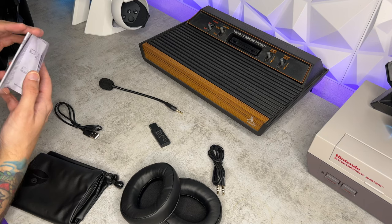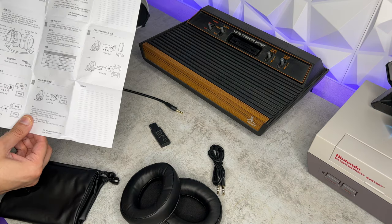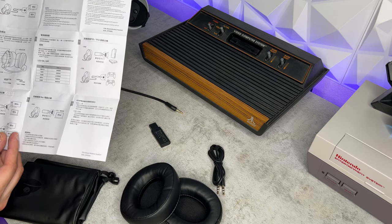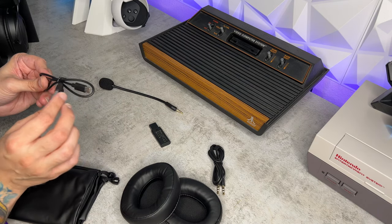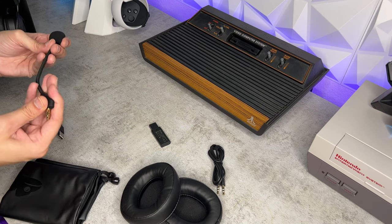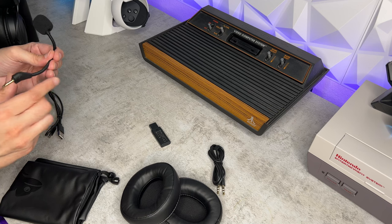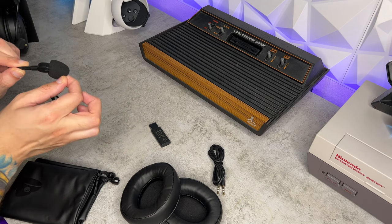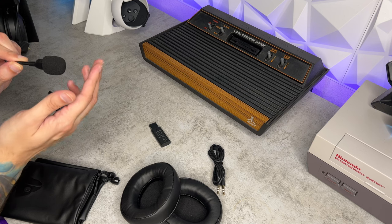Here's a bird's eye view of everything. You're gonna have your instruction manual pamphlet, which opens up map-style with multiple languages. You're gonna have a very short USB-A to USB-C charging cable — just rubber, not braided or microfiber. You are gonna have the detachable microphone with a 3.5 millimeter input, and it does have an included pre-installed dust cover.